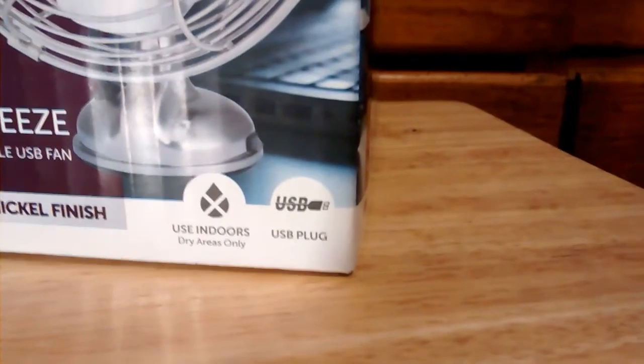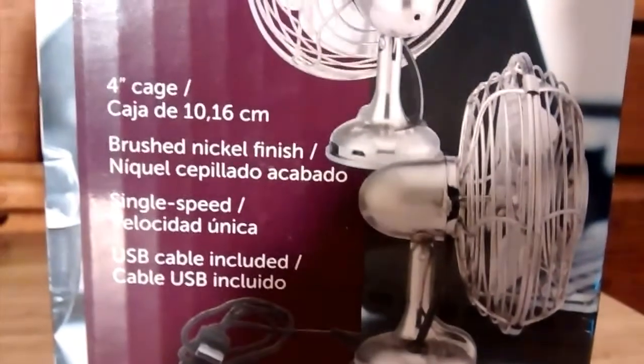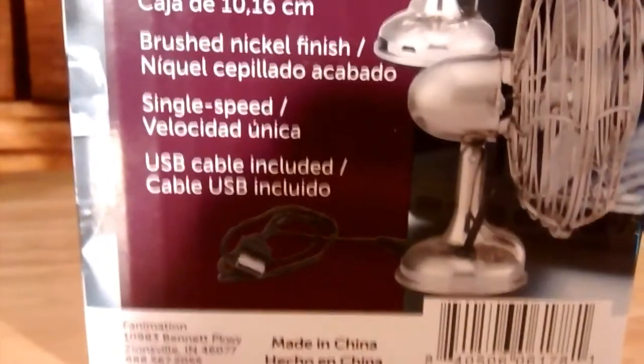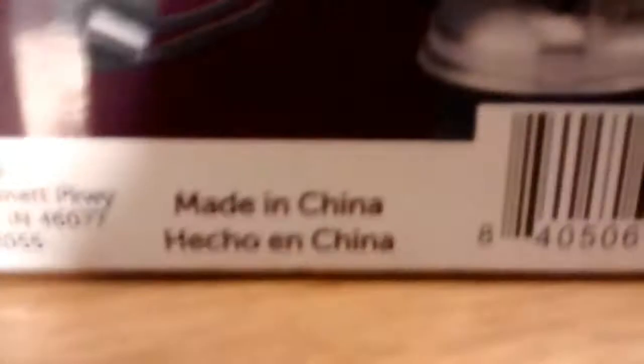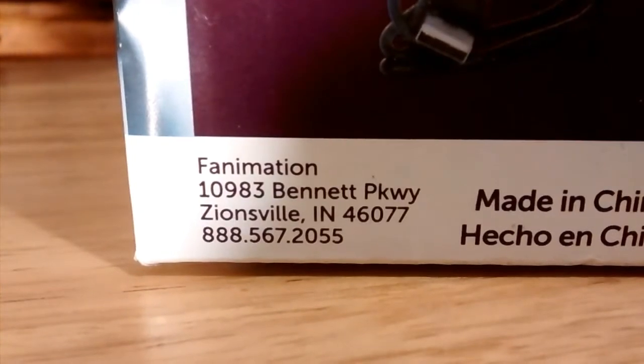Use indoors and USB plug. Model FP6252BN. That's the same as the back of the box here. 4-inch cage, brushed nickel finish, single speed, and the USB cable is included. Sadly, made in China. Fanimation address, and a barcode for people that like barcodes.